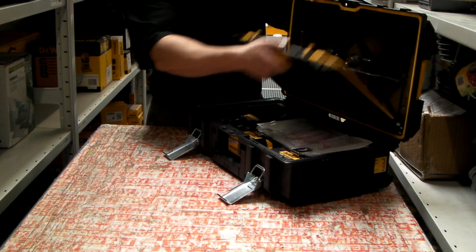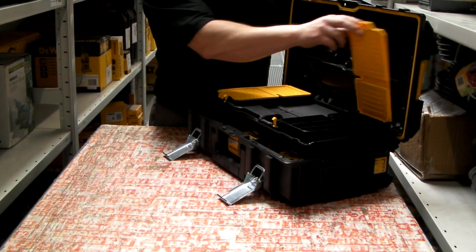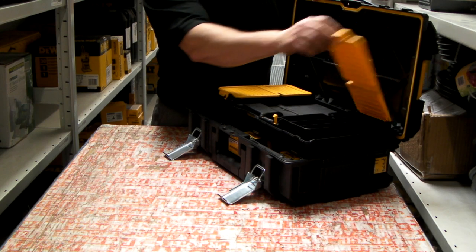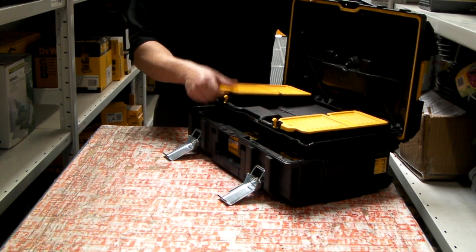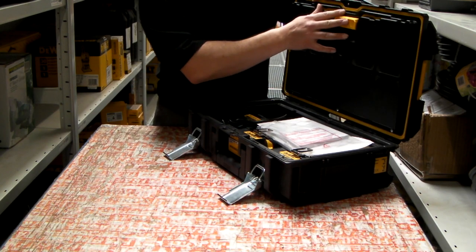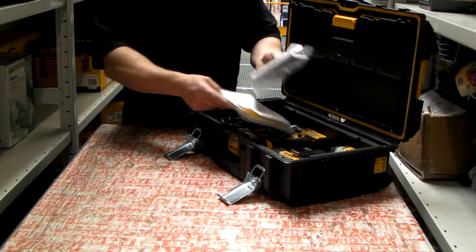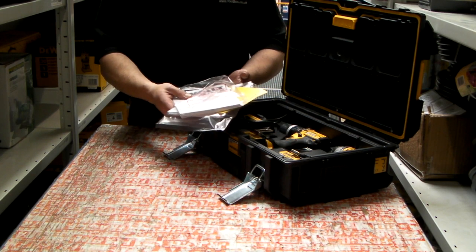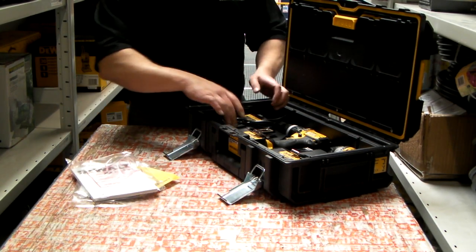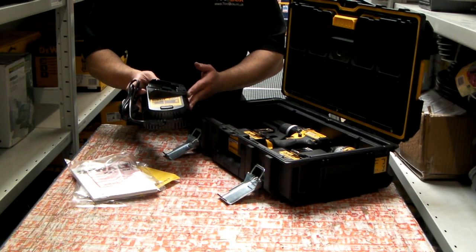Inside the case we have a storage facility where we can store accessories, drawer bits, warranty details and instruction manuals. We also have the 18V Lithium-Ion battery charger.